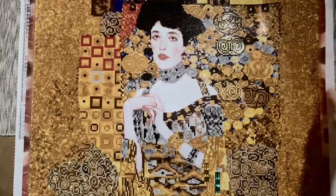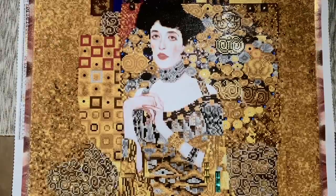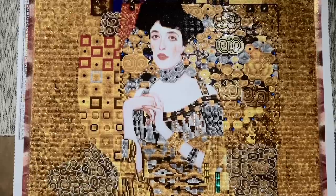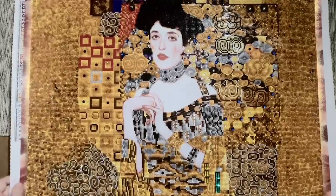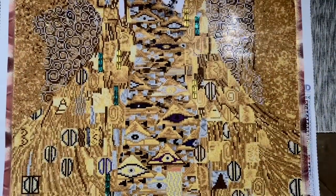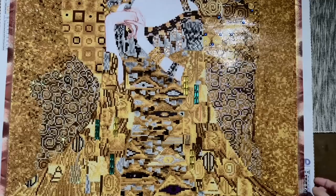Next up is a kit I didn't necessarily plan to work on this summer, but I was in the mood for something very bright and sparkly — mostly to give myself a break from all the dark colors and crazy confetti in my custom. This is 'Woman in Gold' by Gustav Klimt — an incredible piece of artwork in her own right. This version was created by Diamond Dots. It is large — 67 by 91 centimeters — with a total of 34 colors.